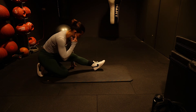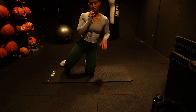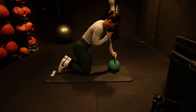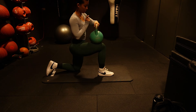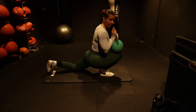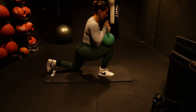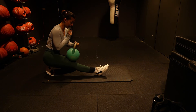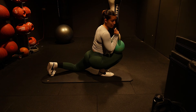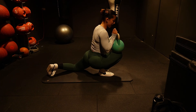Once you've done five on each side you'll be nicely warm. A more advanced variation is to add a weight — a five kilo plate or a kettlebell. Place the kettlebell on the knee going over the toes to add weight and enhance the stretch. Be careful not to over-extend the knee. You can progress or regress the weight as your flexibility improves. This deepens the stretch and is a great progression challenge.